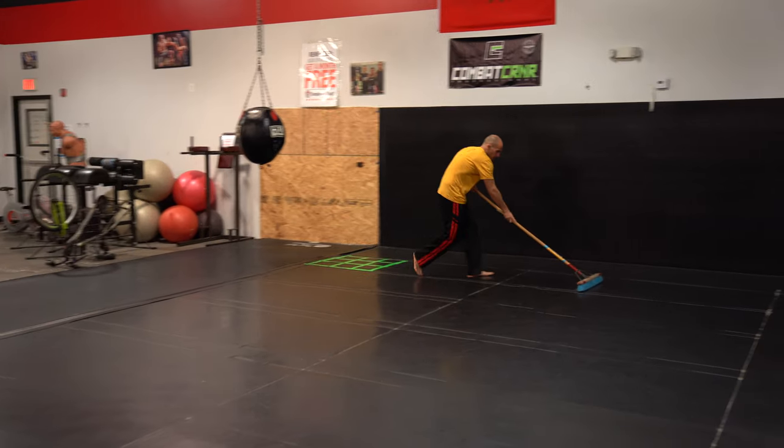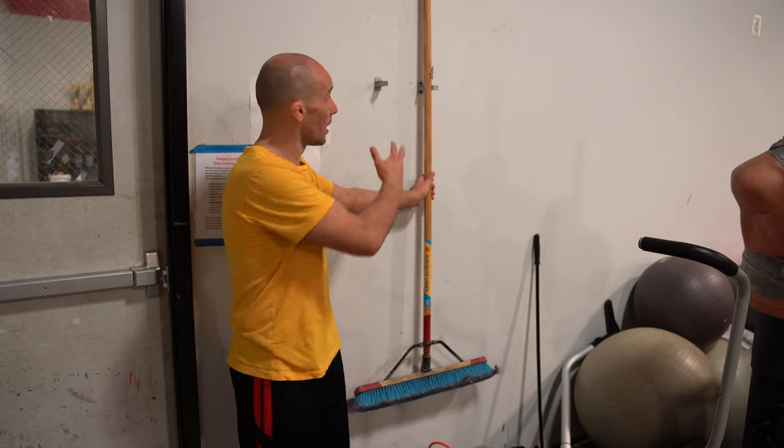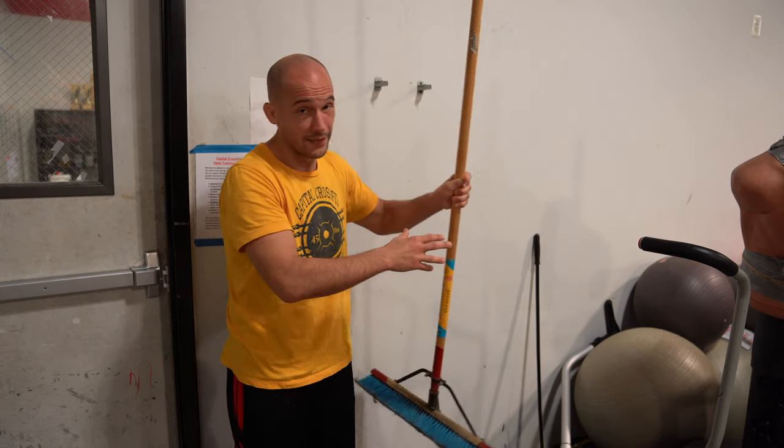Step number one when cleaning up the gym is making sure that we sweep the mats. In order to do that, everybody needs to know where the brooms are located. Come here just outside the changing room door, look for these hooks on the wall, and the broom will be located in their proximity.